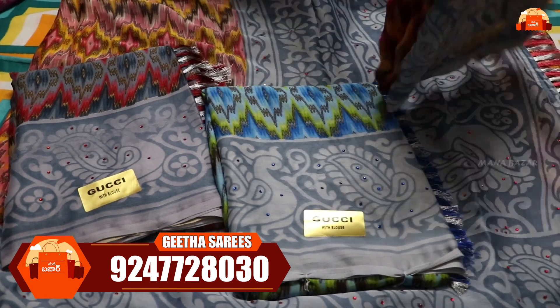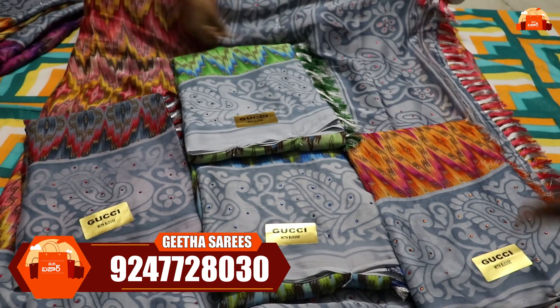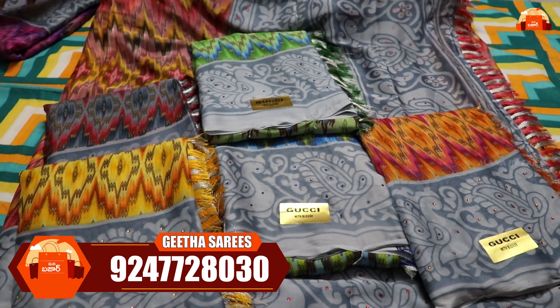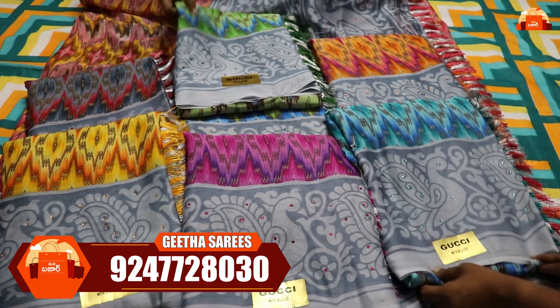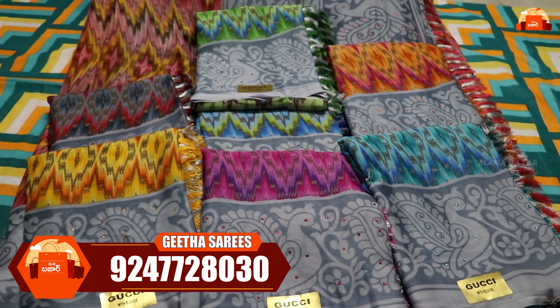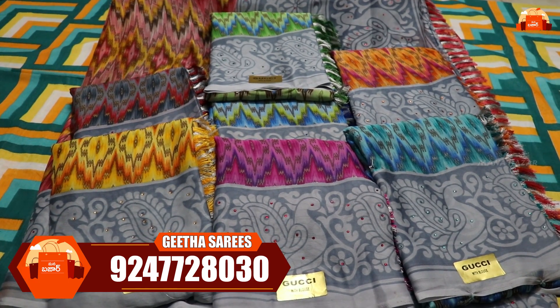The border and design are the same across pieces, but the color combinations change. You have a nice choice of selection. You can give yourself a special offer and take a screenshot to purchase. If you want to buy set-wise, it is also available with free shipping at 450 rupees.